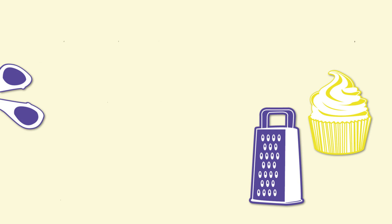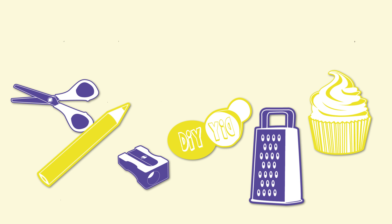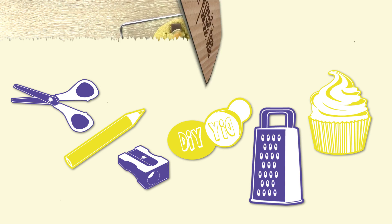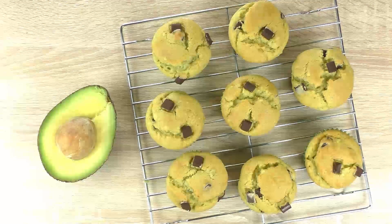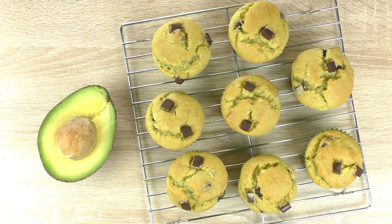Hi guys, welcome to DIY Ideas. Today we have a really cool and really different idea. We're gonna do avocado muffins. I was really excited to try something like this out. I can really confirm this is awesome — it's a really cool alternative and it tastes a bit different but really good.